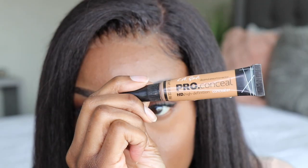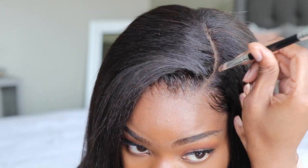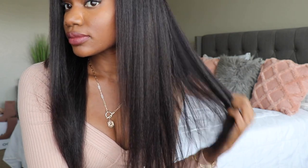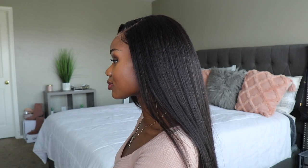Now I'm going to take my concealer and apply that into the parting space. This is not necessary because again that lace is undetectable, however I want it to kind of match my skin complexion. Now I'm just using my flat iron — not to make the hair straighter, but to kind of frame it around my face. I am kind of bumping it a little bit to give off that Aaliyah look, so there's a little bit of a bump just so it is framing my face and giving me not so much of a straight look.